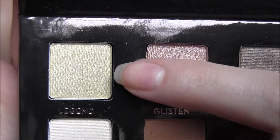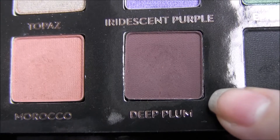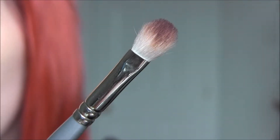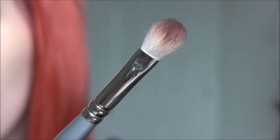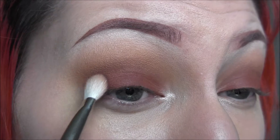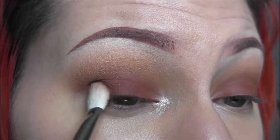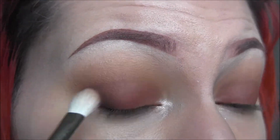Now I'm going to take the color Legend and apply that to my inner tear duct. You can apply that to your brow bone if you want, but I'm not into that. Now I'm going to take the color Deep Plum on a brush just like the 217 — just a tiny bit — and apply that into the outer corner, the outer part of my lid and into my crease, working slowly so that we don't get any harsh lines or blobby looking things.